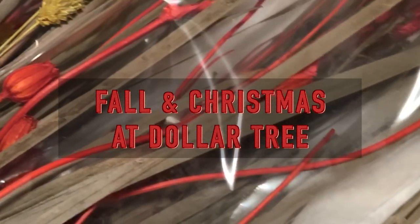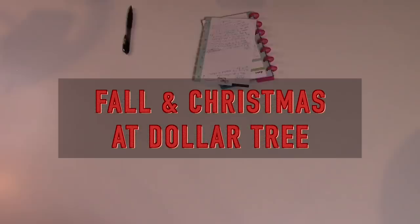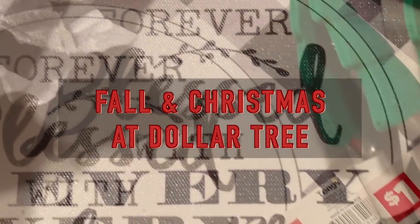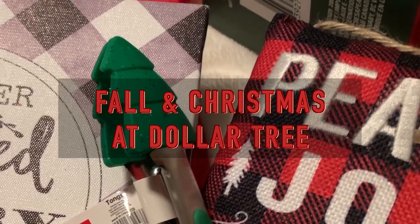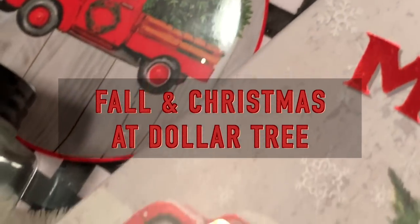Hey guys, welcome back. I am so excited to share this haul with you. Today I have a brand new Dollar Tree haul for you, as well as a few new items from Dollar General. So let's get started because there is a lot to show you.